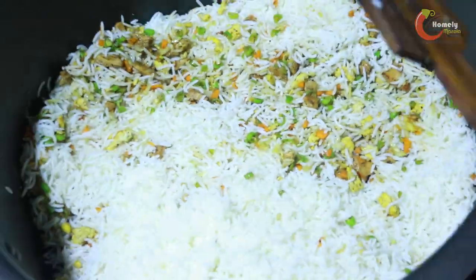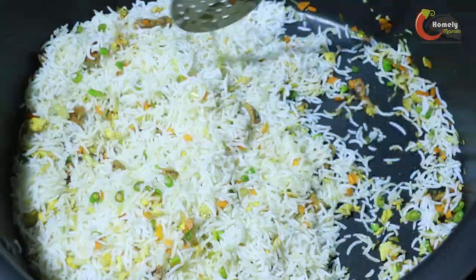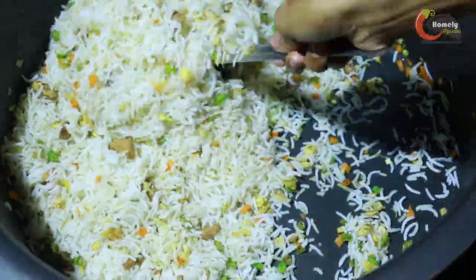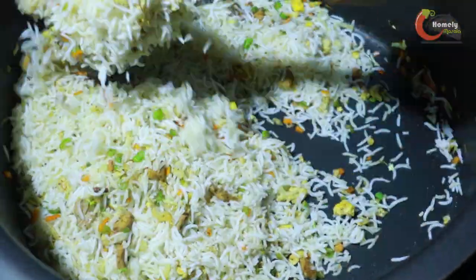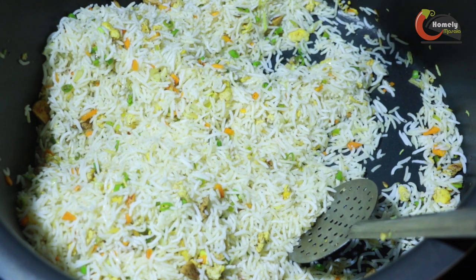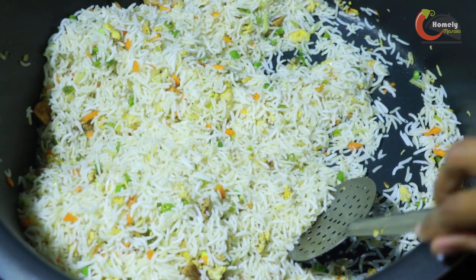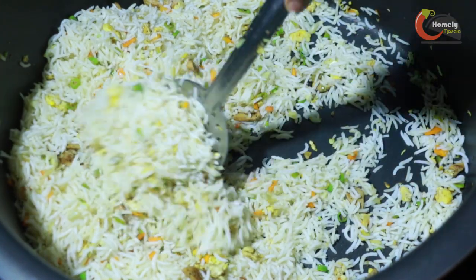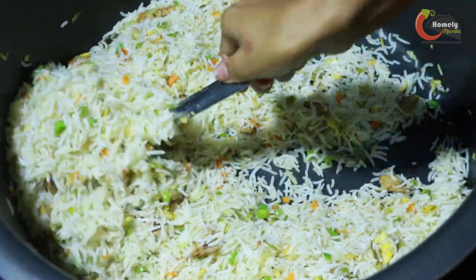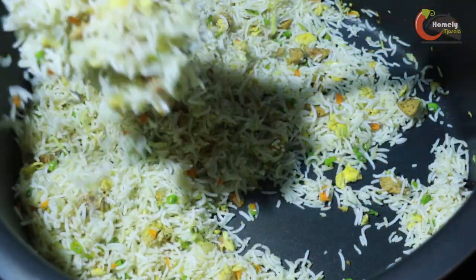You have to mix it well. Add white pepper powder and black pepper in the rice. Let's mix it a little bit. Now we add the fried rice and it's ready.